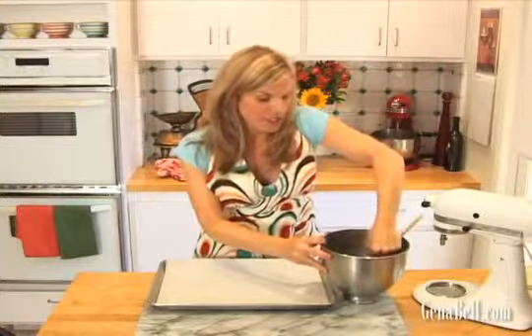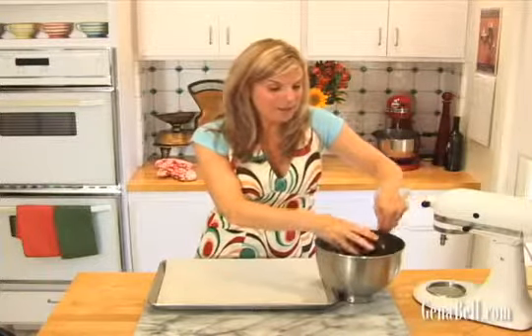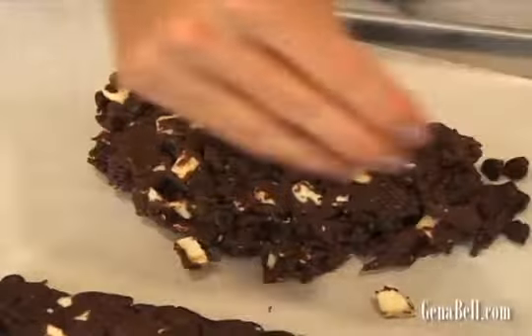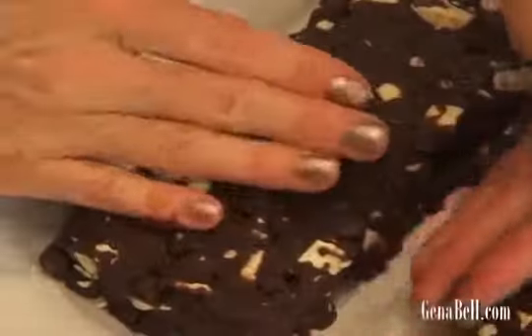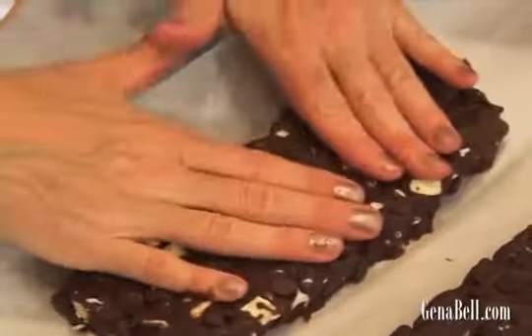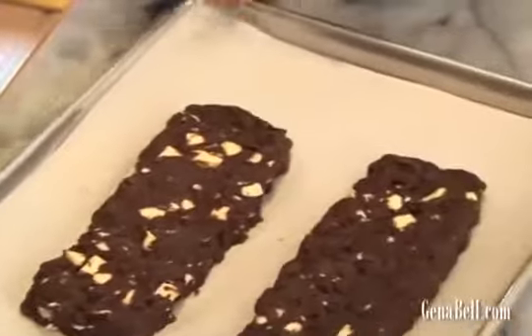Now we're going to put two 7 by 4 inch logs on our sheet pan and press them down. Get your dough onto your sheet pan and start forming your biscotti into their logs. Continue to shape into 7 by 4 inch logs, about 1 inch high.